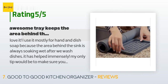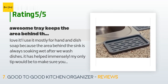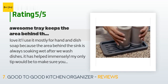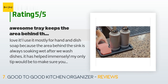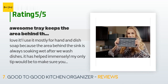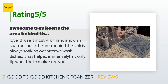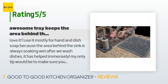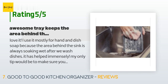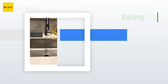A customer said: 'Love it! I use it mostly for hand and dish soap because the area behind the sink is always soaking wet after we wash dishes — it has helped immensely. My only tip would be to make sure you have a soap dispenser with a wide base, not just the typical soap dispenser you buy at the grocery store, since the dispenser will tip over if you try to dispense soap without picking it up from the tray. Highly recommend, and will likely buy another for another sink area. The black color is a true black.'